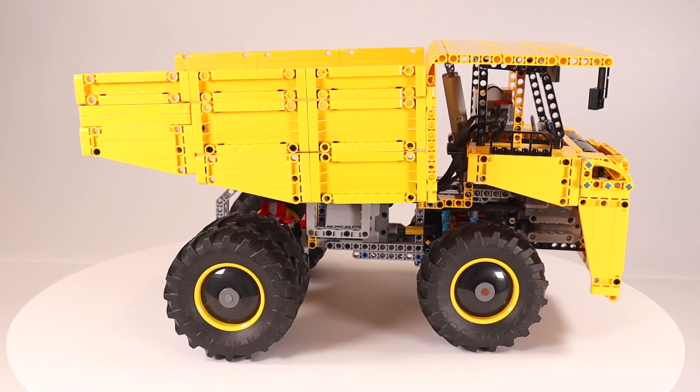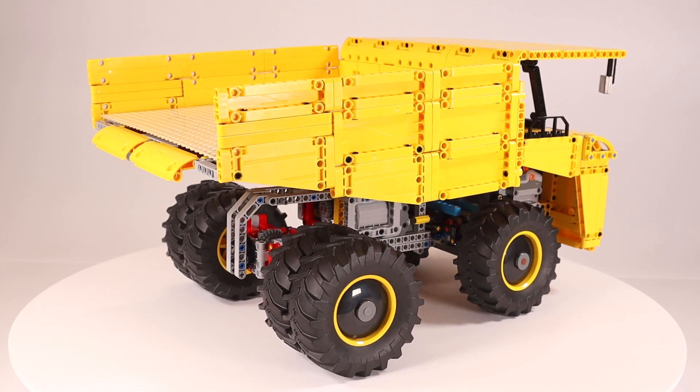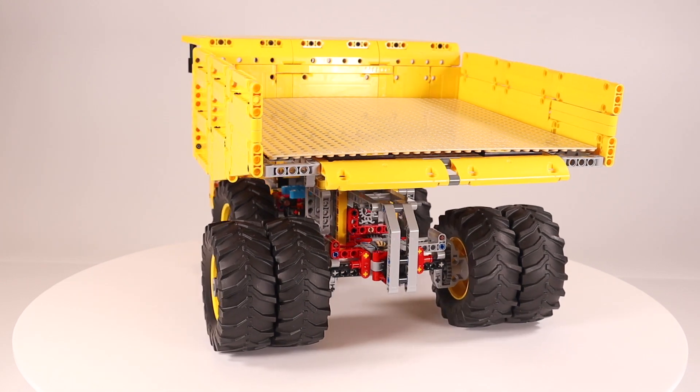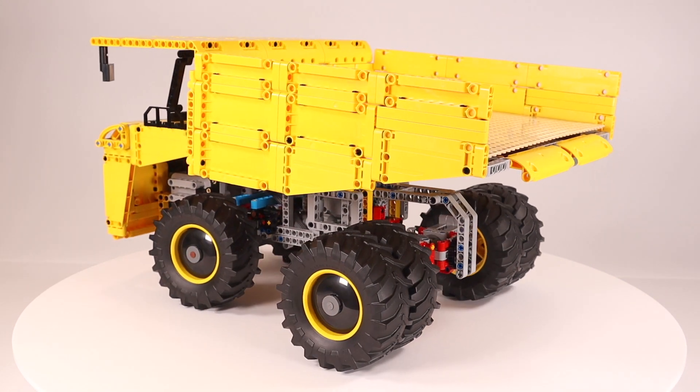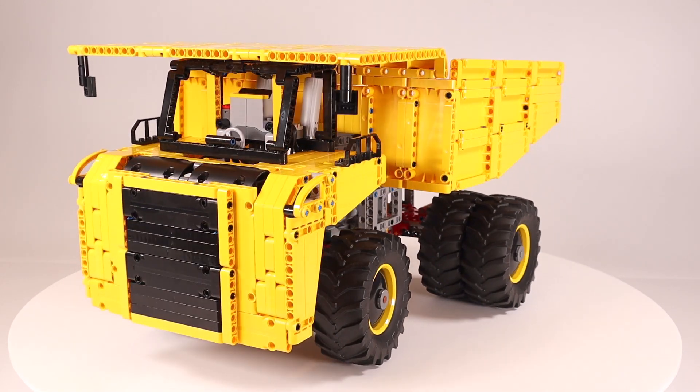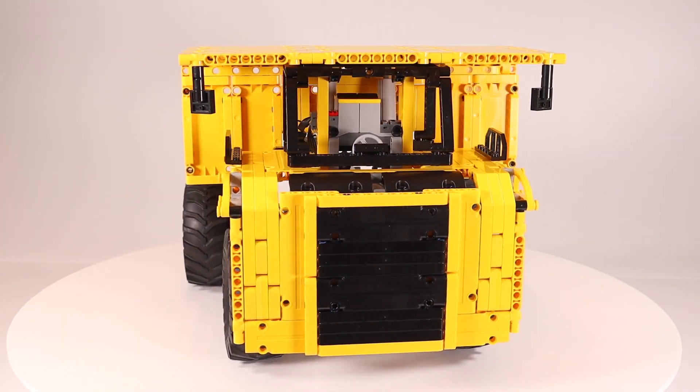Look out for my next video building and reviewing the LEGO Technic 42100 Liebherr Excavator coming out later this week. You can click here to see more Technic live builds and reviews, or here for digital speed builds. Don't forget to subscribe and click the bell to turn on notifications. See you soon!